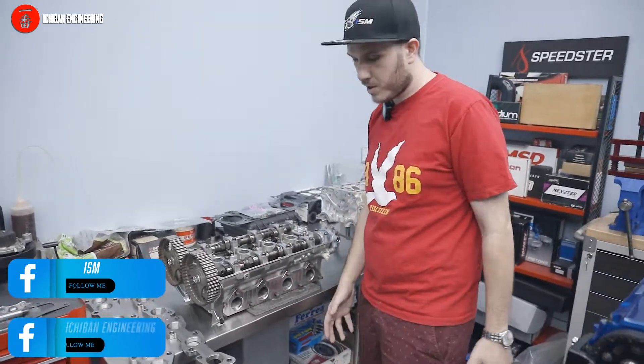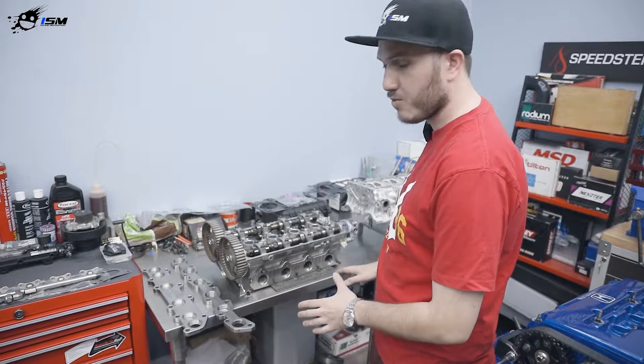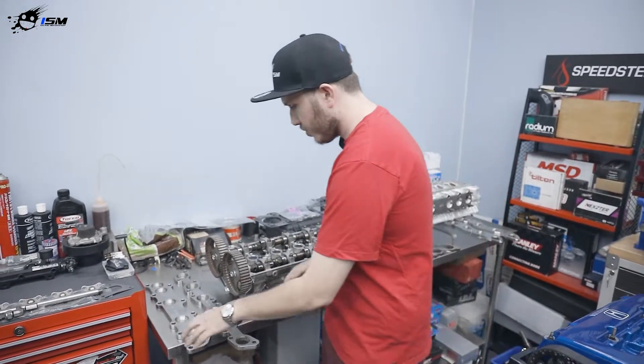Hey everyone, I'm Ethan from Ichiban Engineering and ISM. We're going to talk about flanges today. There is a big problem in the market — not many good flanges are offered today. What we did over the past year is make them for all the platforms: easy-to-weld flanges in stainless steel 304.